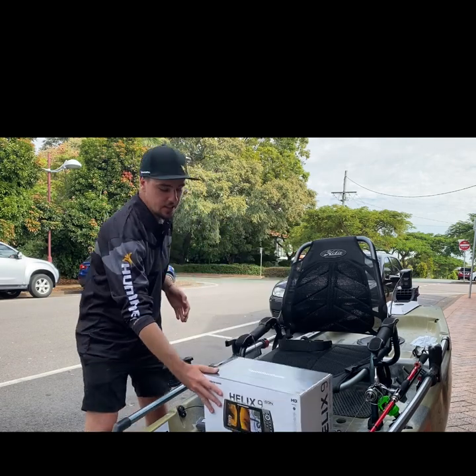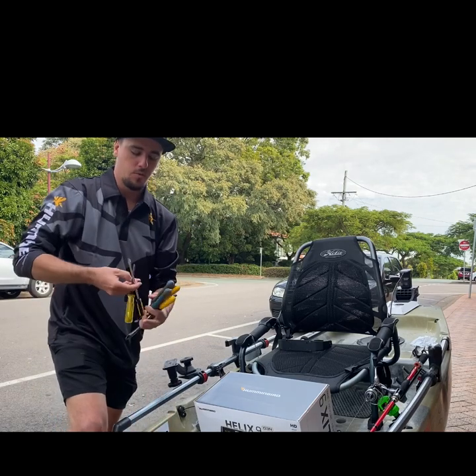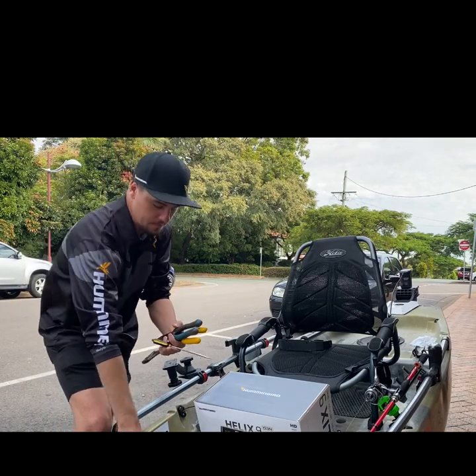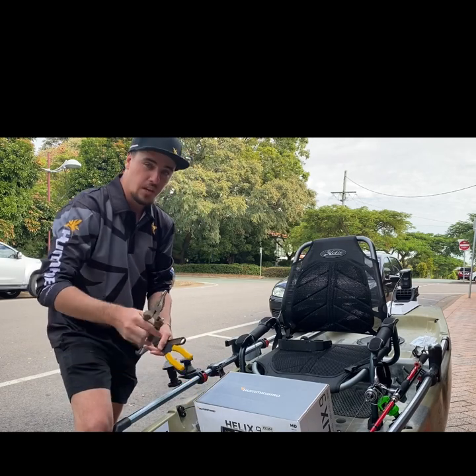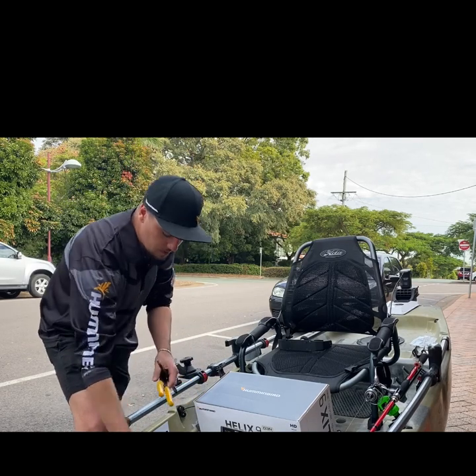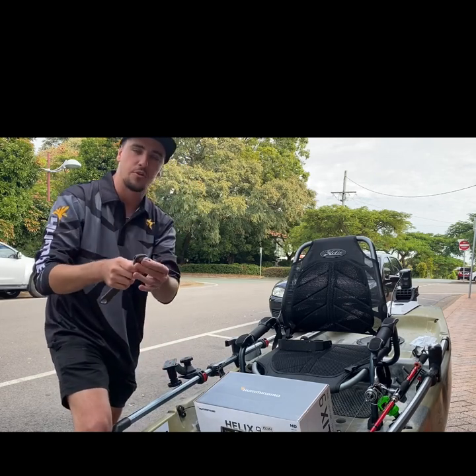Today the tools that you'll need to fit this are a Phillips head screwdriver, a flat head screwdriver, a good set of pliers, some wire strippers, and a shifter or spanner sized to your bolts.